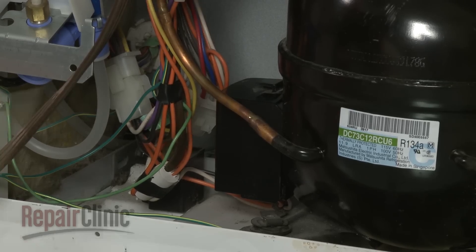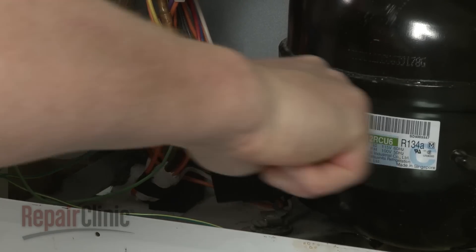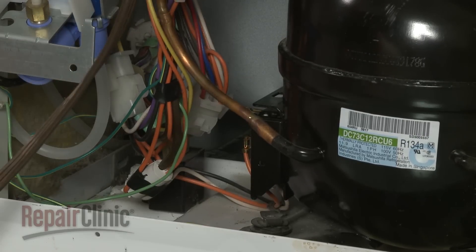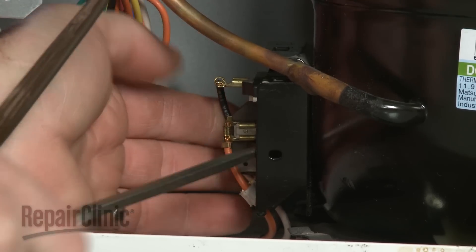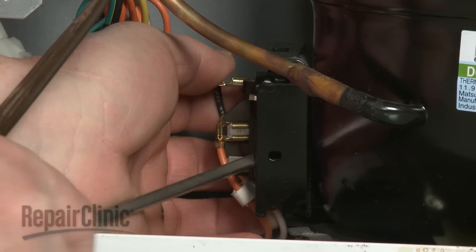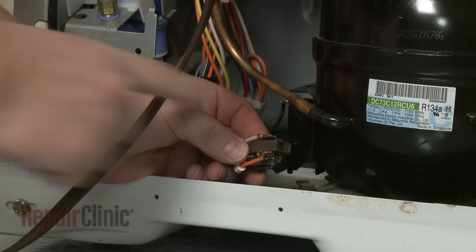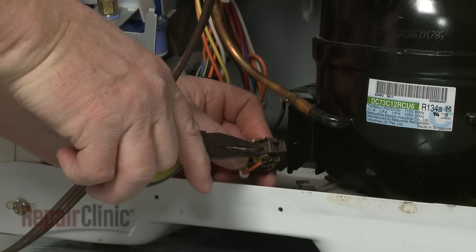Use a flathead screwdriver to help release the relay cover. You can now use the screwdriver to help pry off the old relay. Note the orientation of the wires, then use needle-nose pliers to disconnect them.